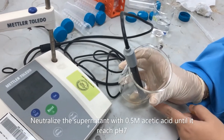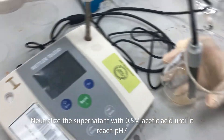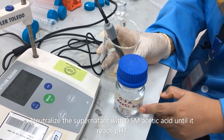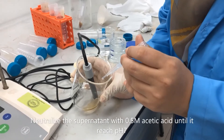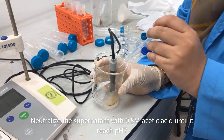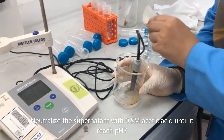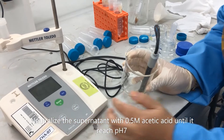This is the pectin extract. Current pH is 12, so we will mix with 0.5 molar acetic acid to reduce it until pH 7. So we drop it droplet by droplet and then measure the pH.